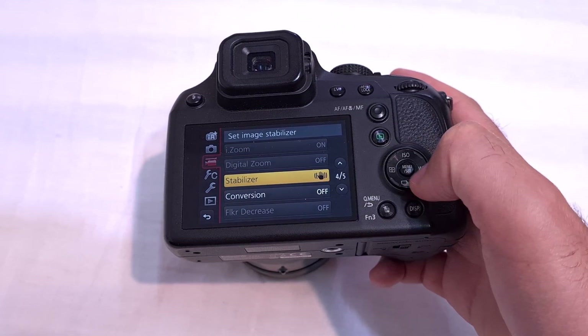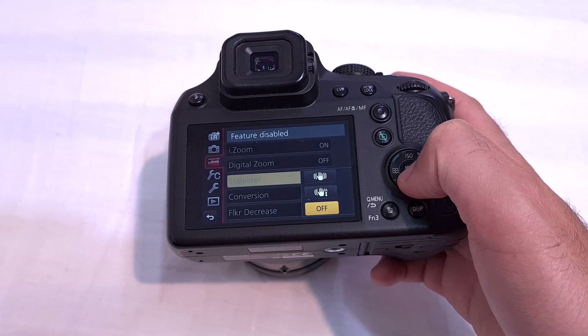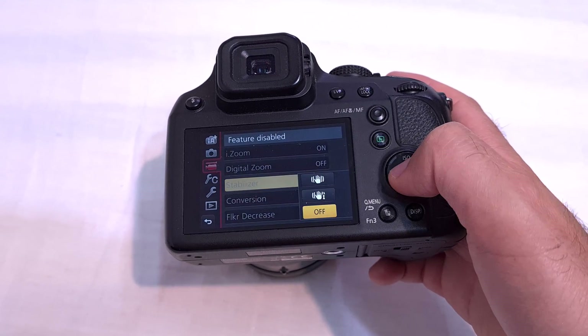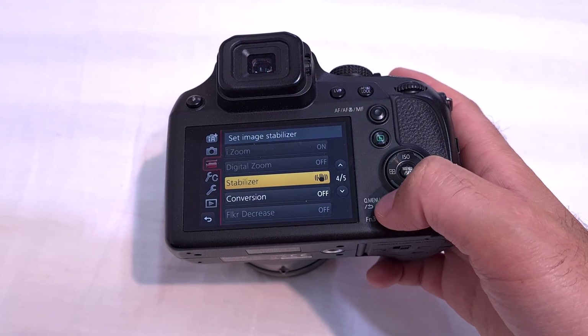This one is enabling it — enter — and off, that one is disabling the stabilizer. Let's just enable it. Okay, so that's how to enable it.